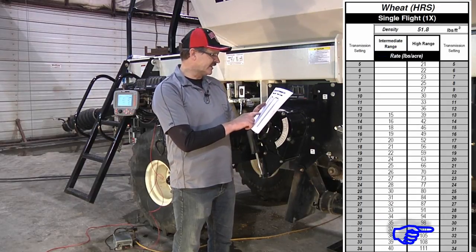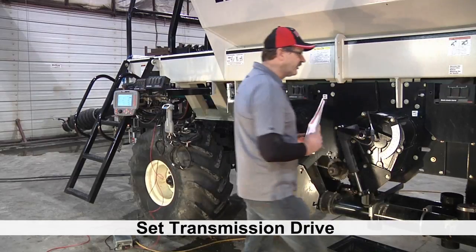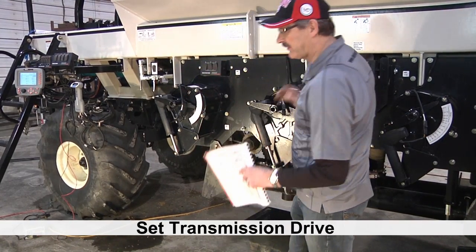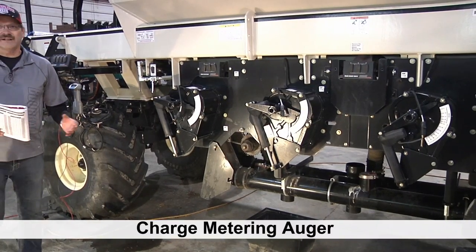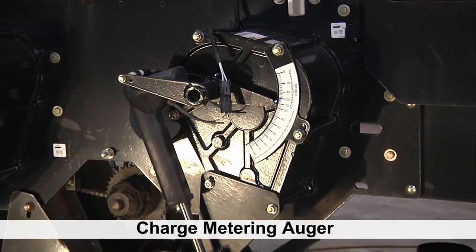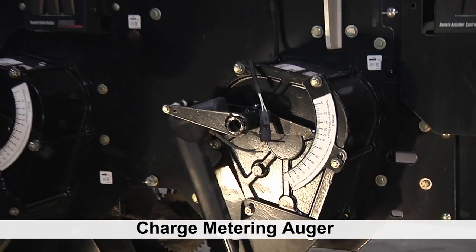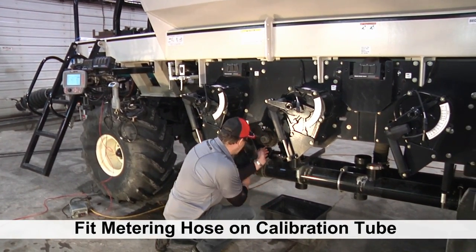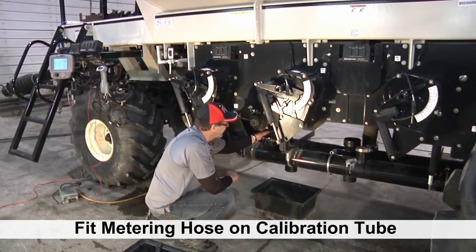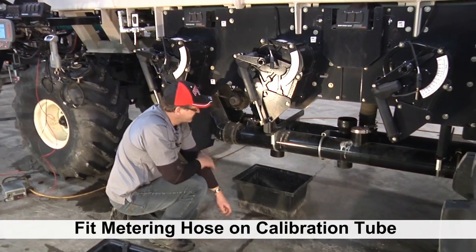We want to do 100 pounds, so we look on our rate chart for 100 pounds in high range. Our initial setting will be 31, so we just adjust using our actuator control until we get to 31. Before we start a calibration we want to make sure our metering auger is charged so we don't have any revolutions on that auger without product in them. We also need to take our metering tube off the airline and put it into the drop tube so we can collect product below in the bucket. We just move it from here over to here, and then we're ready to charge our metering auger.